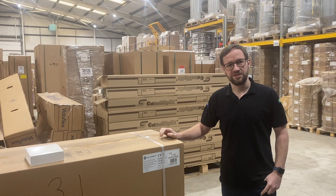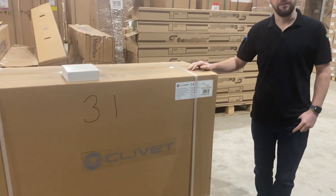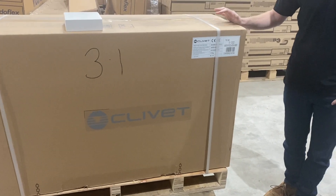Hi, my name is Nick Eastwood from Seacon Renewables and today we would like to show you our Clavette range of heat pumps. Clavette is part of the Midia group and is 80% owned by Midia.